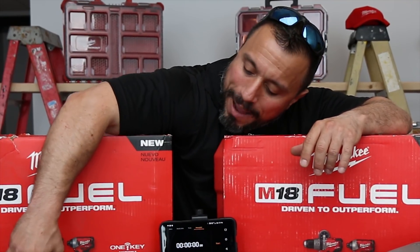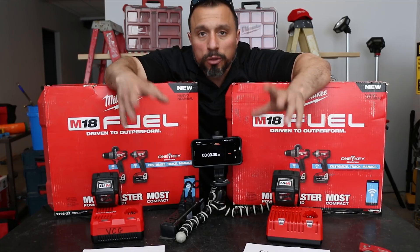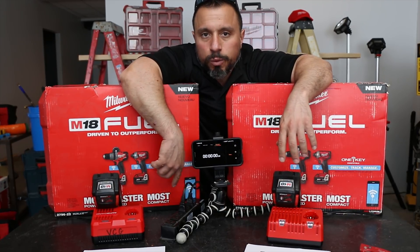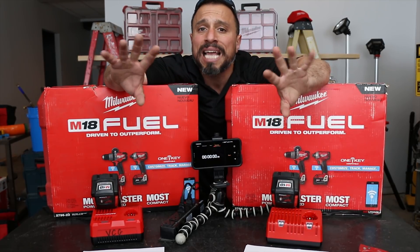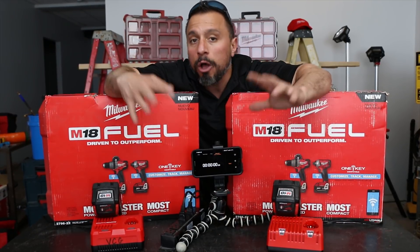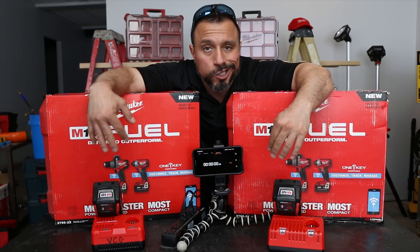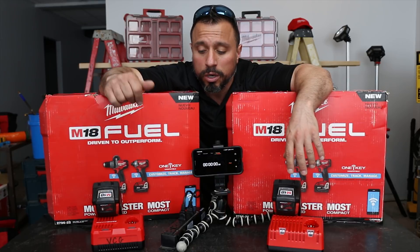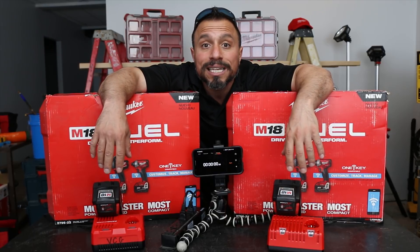What we're gonna do is pop our batteries — one on the rapid charger, one on the standard charger. Both chargers are plugged into this power strip. I'll flick the switch, turn them both on, and both batteries will start to charge simultaneously. We'll hit our stopwatch and count down to see how much longer the standard charger takes than the rapid charger. Is it even worth it? Are there any benefits to charging on the standard charger as opposed to the rapid charger? Leave that one down in the comments below. Let's get started.